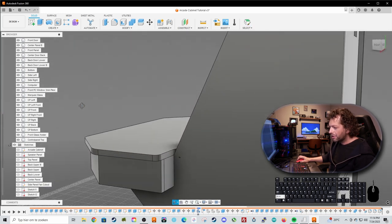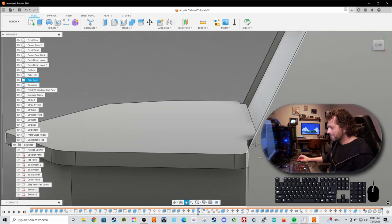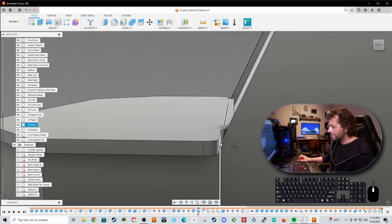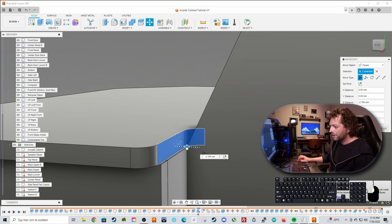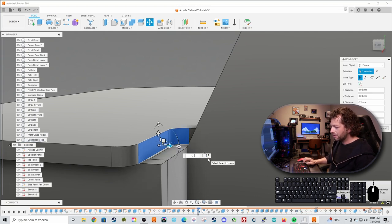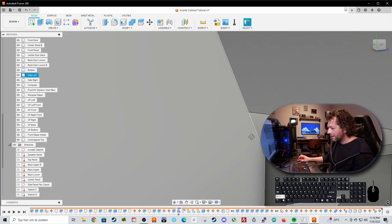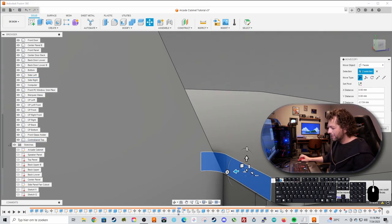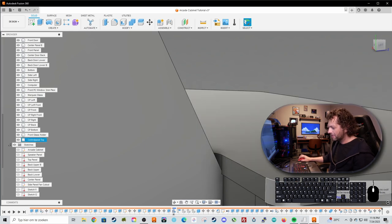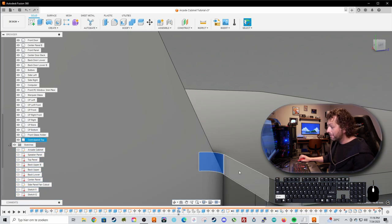Turn the side panels back on. T-molding will be applied to the sides of this panel and it will intersect with adjacent parts. To fix this, select both faces on each side, press M for move, and move them back by minus 2 millimeters on each side.